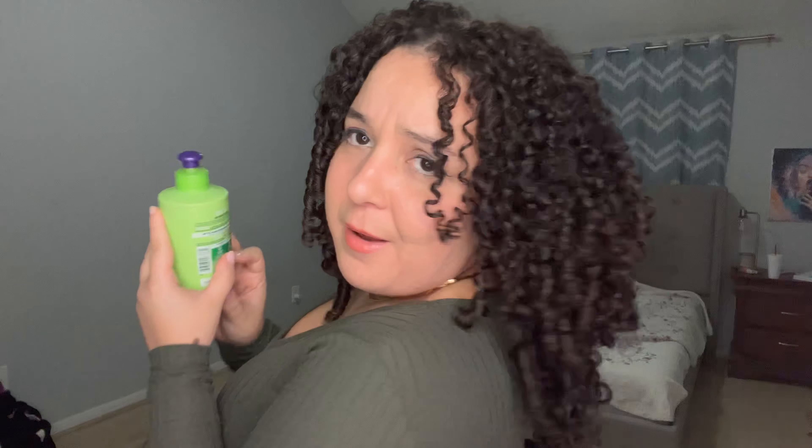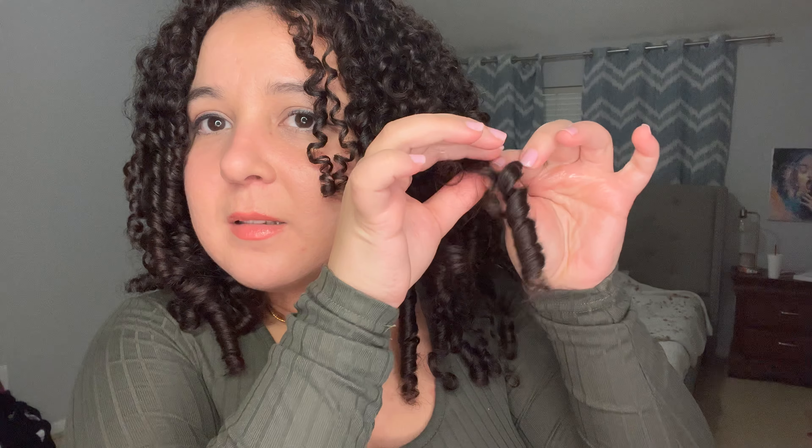The only thing about it is that it has alcohol — other than that, I am so obsessed with the results. I bought this oil thinking I would need to break a cast, but I don't even feel like I need to, so I'm going to use it to separate some of the clumps.